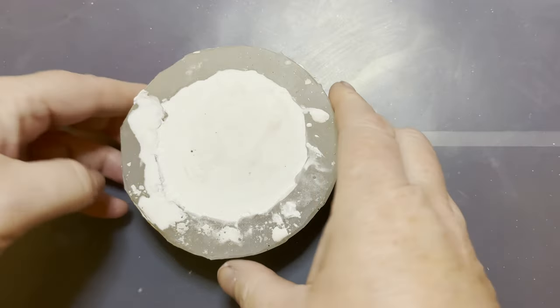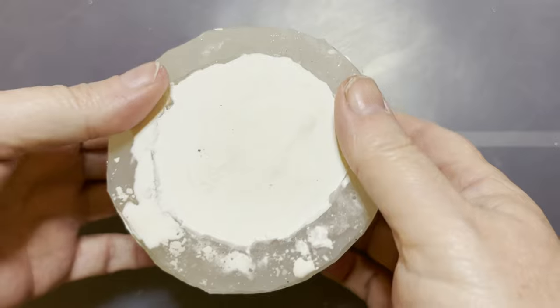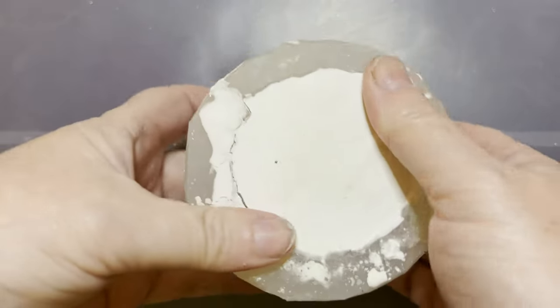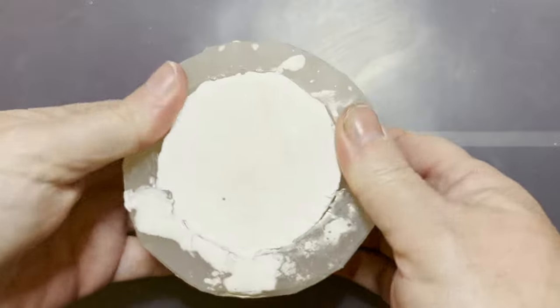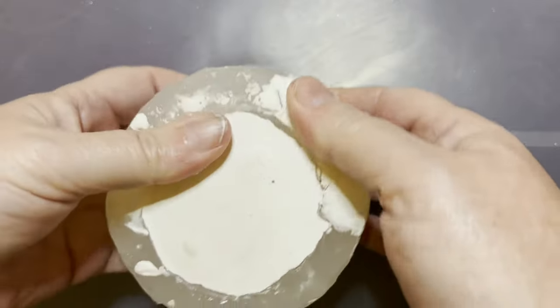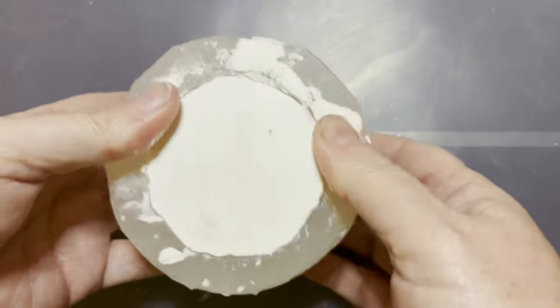Hi everyone, it's Tracey here from Mini Scenes again. Something different now — this is some of the first things I started to make when my craft started to sell: the little ponds and waterfalls that I make for model railways and the like.